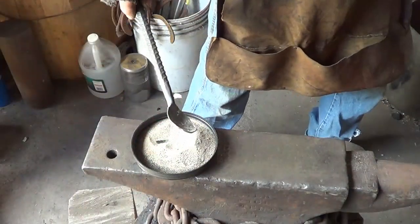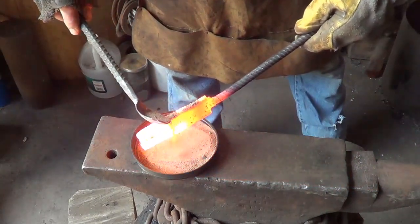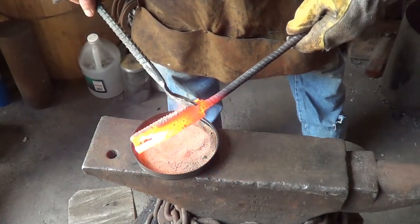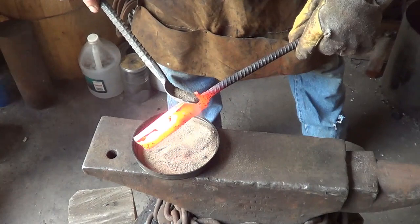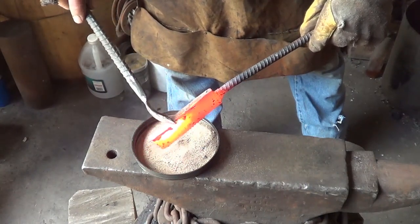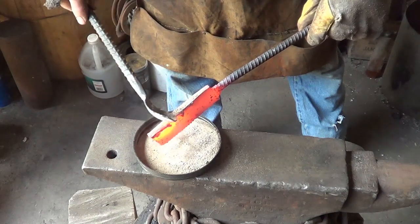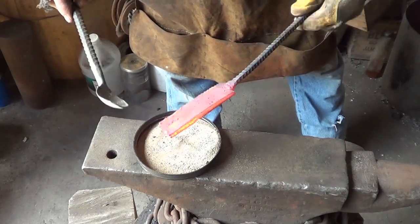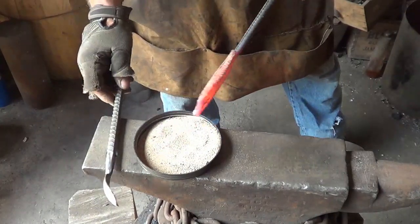Now I brought it up to a forge welding heat. Let's put our sand in there now. I see it's sticking a little better. So maybe we learn that we need to be a little hotter than we would with borax — which, if we just did a little research on the internet, we'd find out that their melting temperatures are different. But that sand is down in there. I will call it fluxed. Let's go for a forge weld.